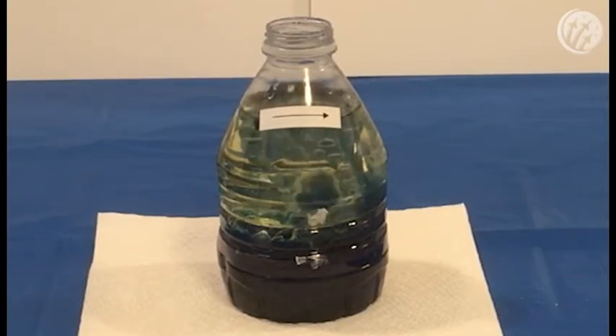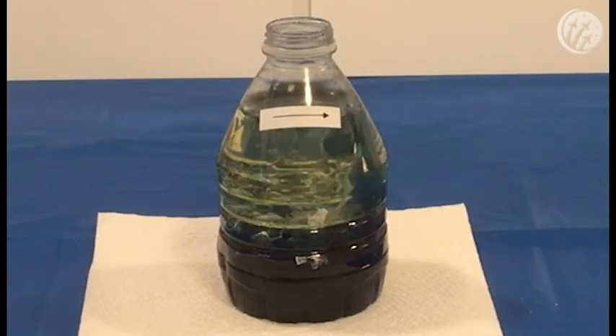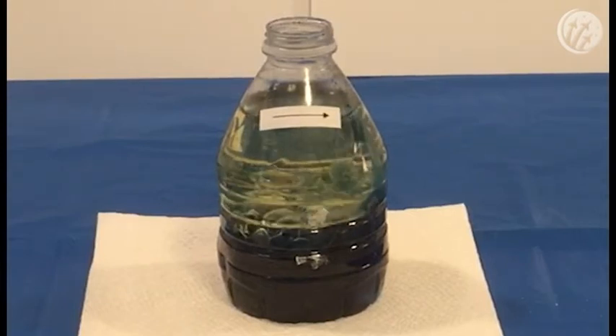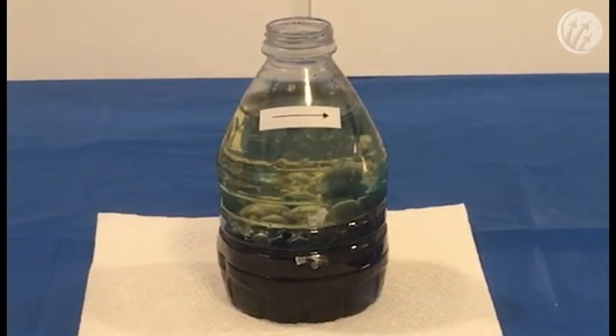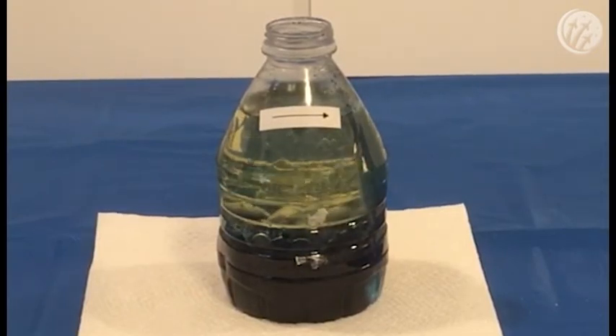As you can see, there are globules of blue liquid rising up from the bottom and then dropping back down. This is because the gas being released from the dissolving Alka-Seltzer tablet helps make the water less dense. Because it is less dense, it is able to float upward through the vegetable oil.